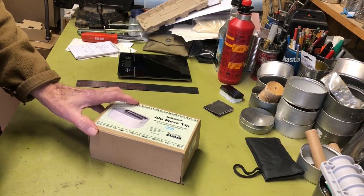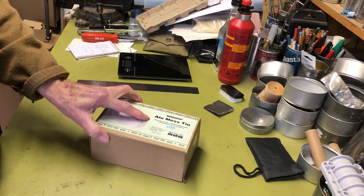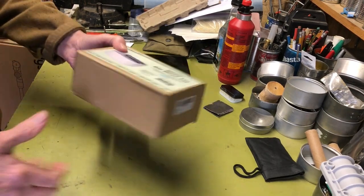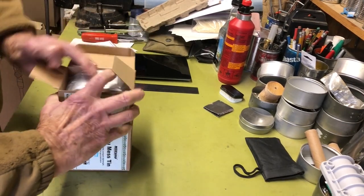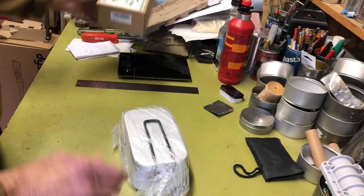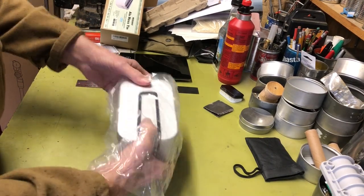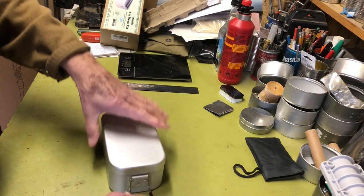It was pretty inexpensive — I think this was $21, $22, something like that for the whole kit. So we'll go ahead and take this out and take a look at what you get. Here's the box — I have a bad habit of drifting out of frame, so here's what you get in the kit.